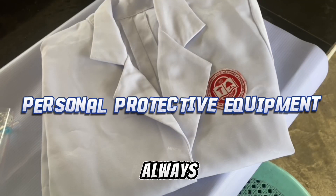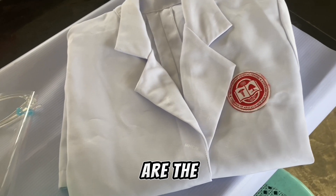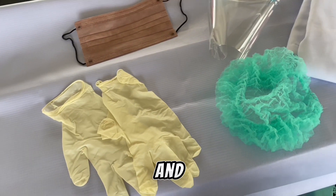Before we start, we must always take note of the personal protective equipment, which are the lab gown, hair net, gloves, face shield, and a mask.